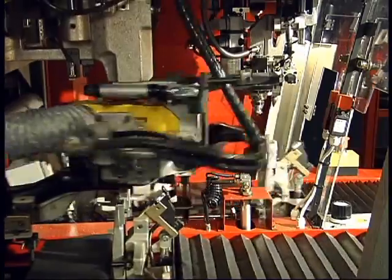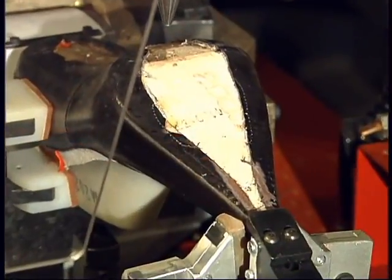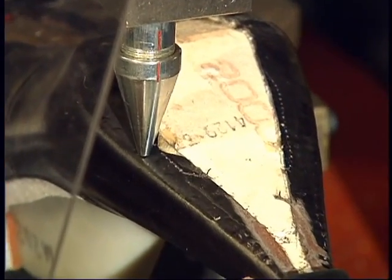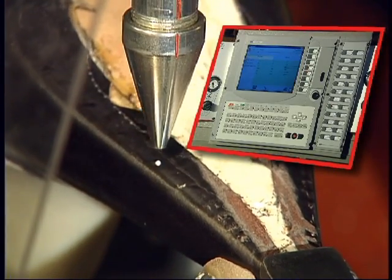The CD3DR enters its smart phase when it reads the shoe's profile by selecting 60 points distributed over the last. This data is processed by the computer and applied during roughing and cementing.